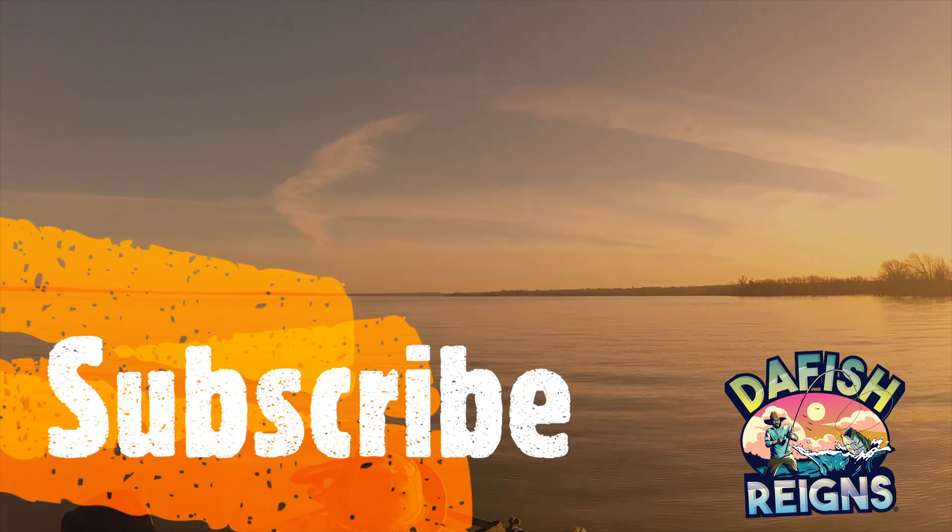With that loop, you're going to bring your swivel in. And then pull these two tag lines here. You want to wet your line real good and get it with a pair of pliers and pull both ends. Just like that.